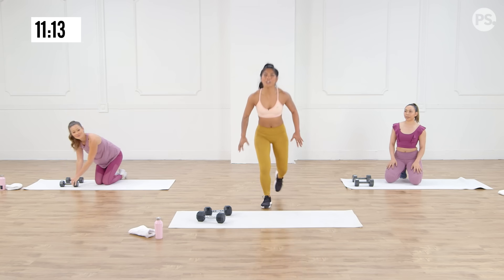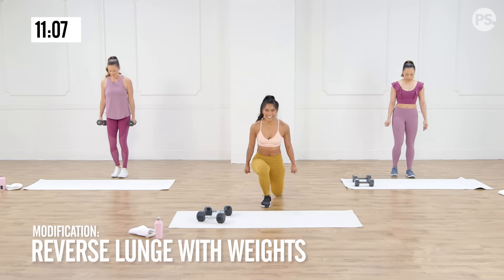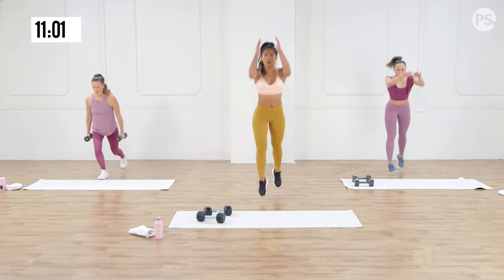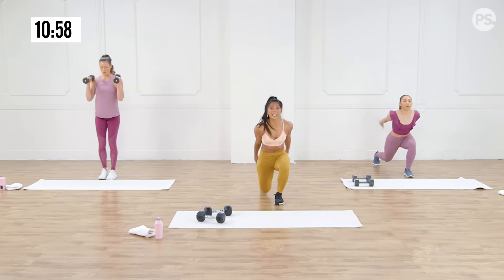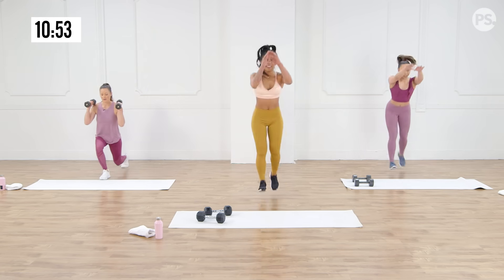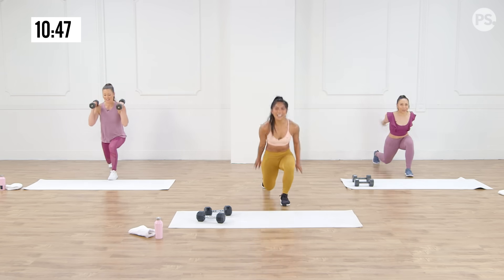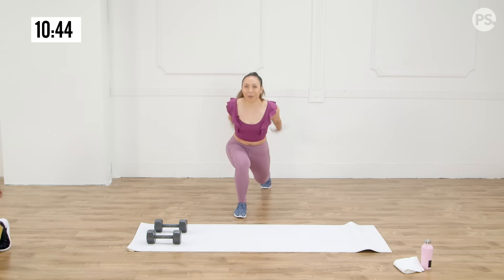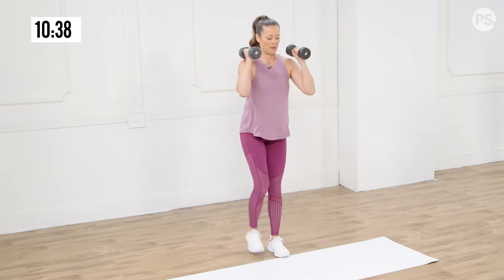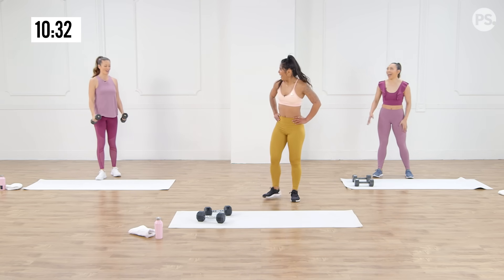So we're going to take it to alternating jump lunges, but the option is to just keep the dumbbells and take it to reverse lunge. Here we go — three, two, one, we're on. Use those arms to drive it up, and take it to your tempo. 30 seconds to really give it what you got. 20 seconds — happy thoughts, you're keeping me motivated. Thighs are burning. Last three, two, one. Awesome job, you guys. I'm feeling that just going at a higher tempo.